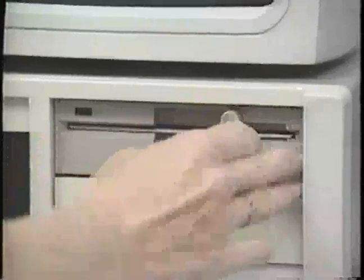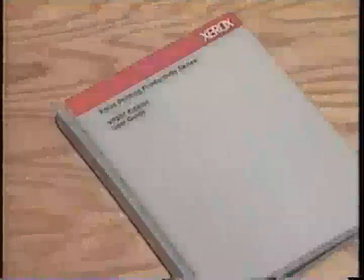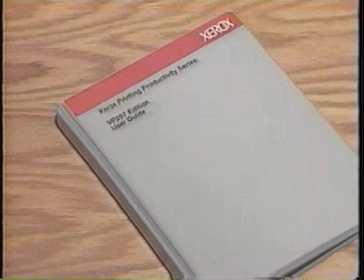Next, you must place the VP-297 system disk into the floppy disk drive A, and type A: install, followed by a return. For additional instructions, refer to the more detailed description in the VP-297 user guide.